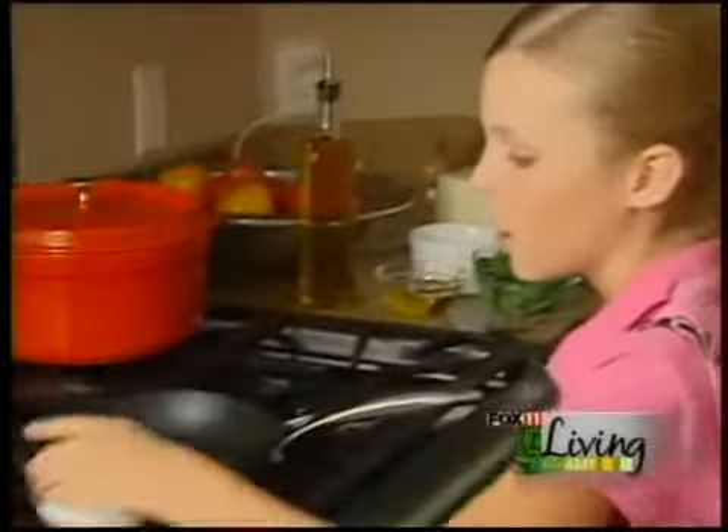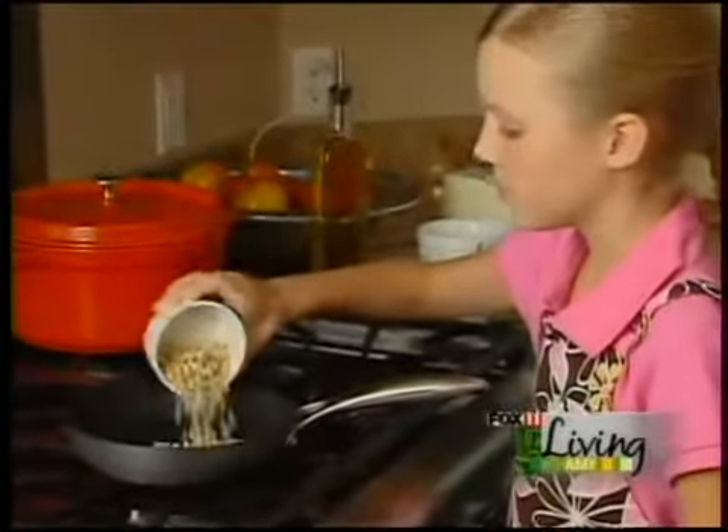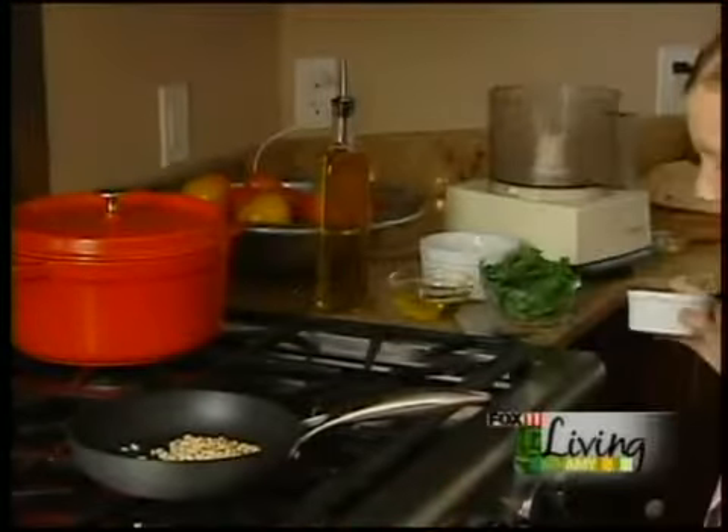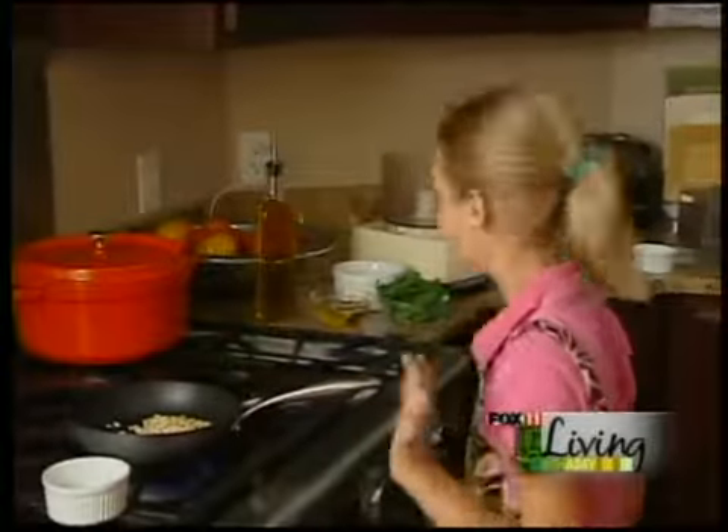So we're going to start off with some toasted pine nuts, a quarter cup, and it just gives it way more flavor at a pretty low heat. And these get done super fast, so be careful.